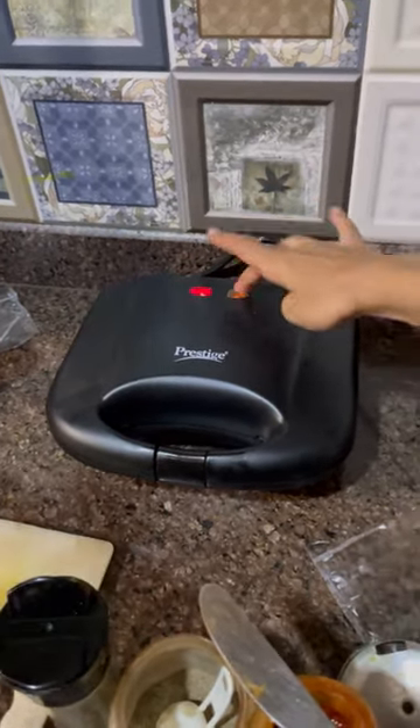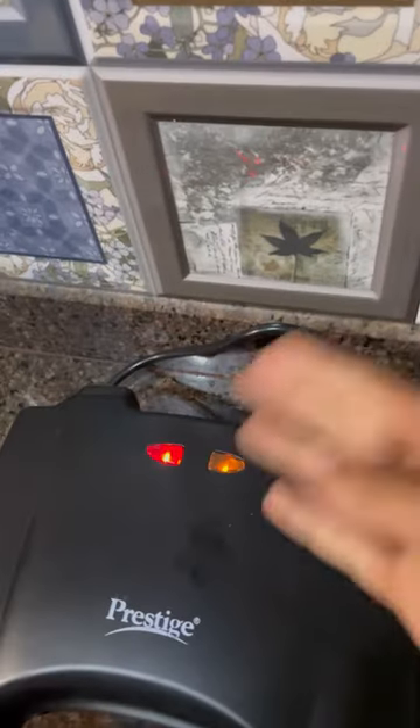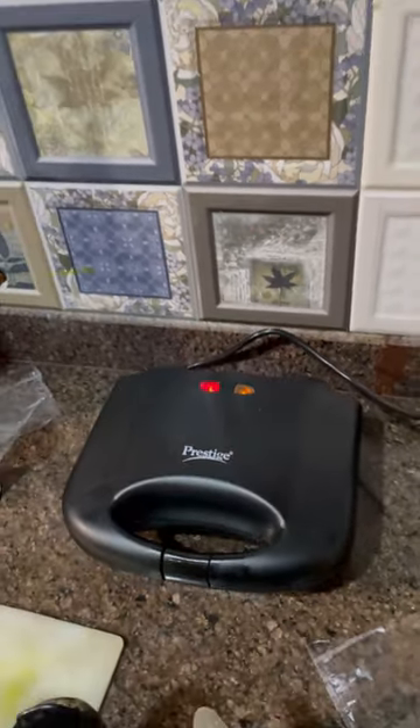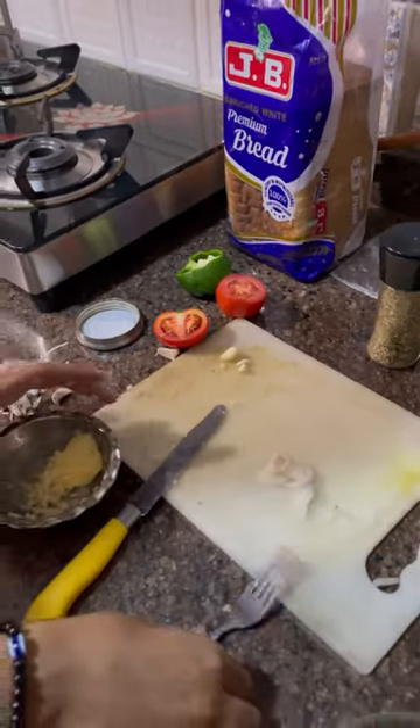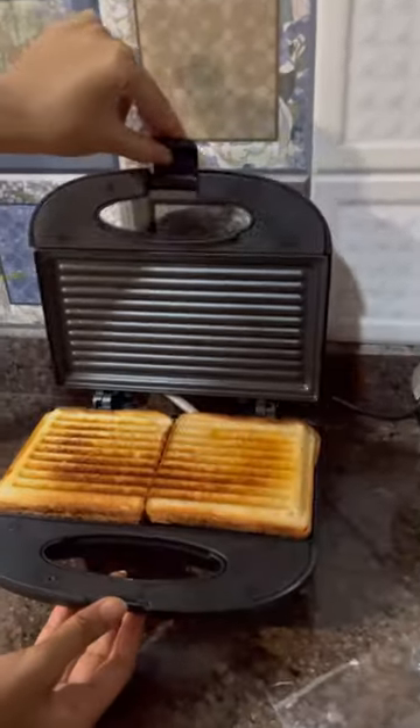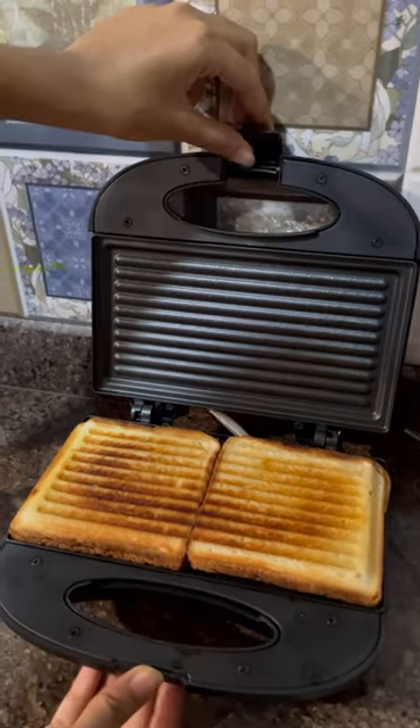It has a red light and an orange light. As your sandwich is ready, the orange light beeps and you get to know that your sandwich is made. So our orange light beeped and we checked it. The sandwich was made and it was very good — I would say it was crispy.